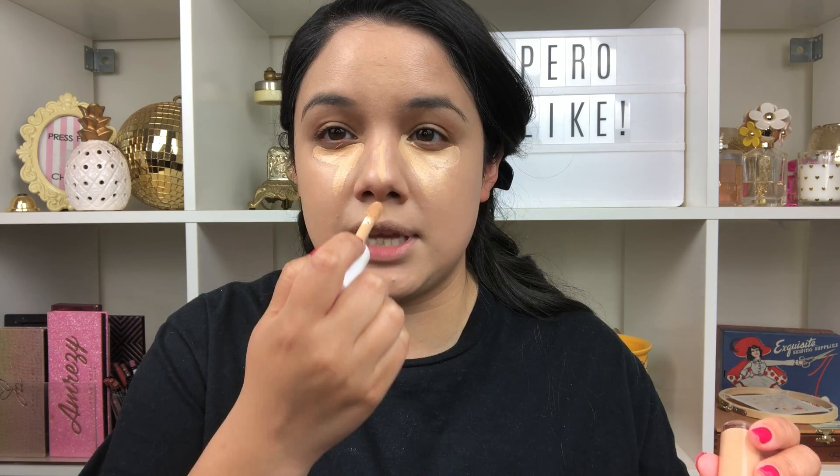Next I'm going to use the ELF Hydrating Camo Concealer — especially since we're doing a dewy look, I want something very hydrating underneath the eyes. I'm only taking one today: the medium beige shade. Usually I'll mix medium sand, which is a little darker, for my under-eye circles, and then put medium beige on top, but today we're just going with medium beige. I'm actually not going to put this on my lid — normally I'd use concealer as my eyeshadow base, but this one is a little too creamy and hydrating for that.